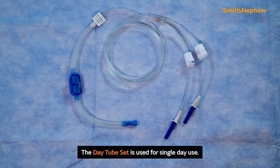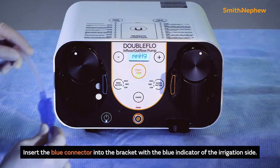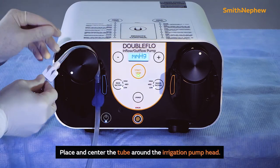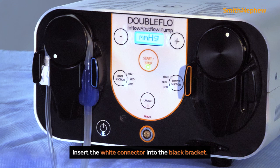The day tube set is used for single day use and delivers saline from the saline bags to the joint via the patient tube set. To install the day tube set, insert the blue connector into the bracket with the blue indicator of the irrigation side. Place and center the tube around the irrigation pump head. Pull the tube tight through the left opening of the black bracket for the irrigation side.